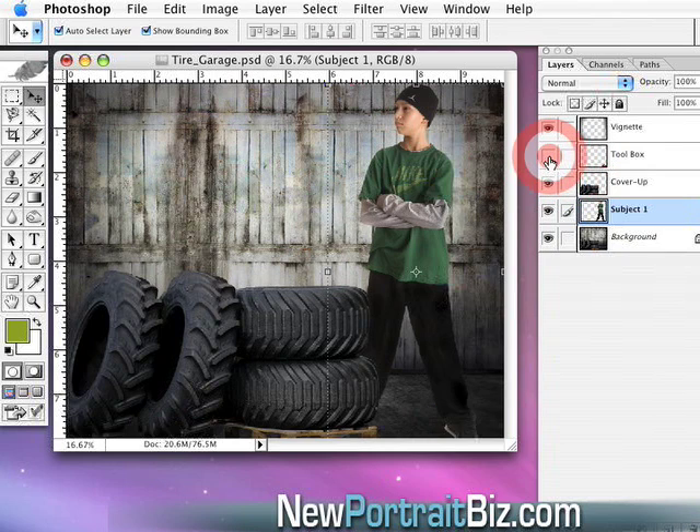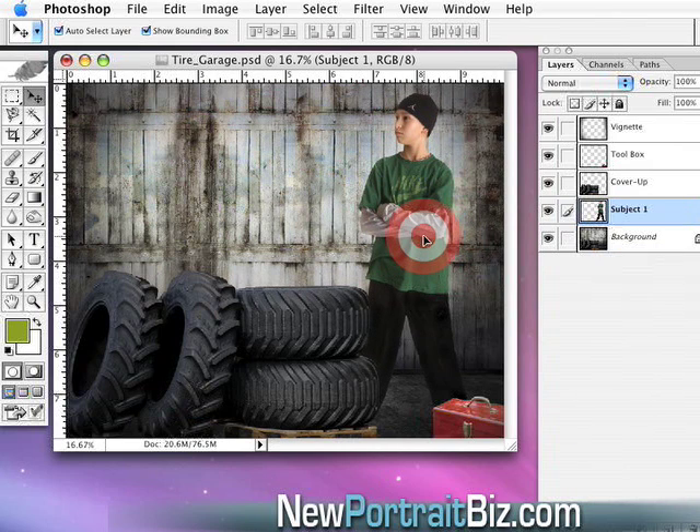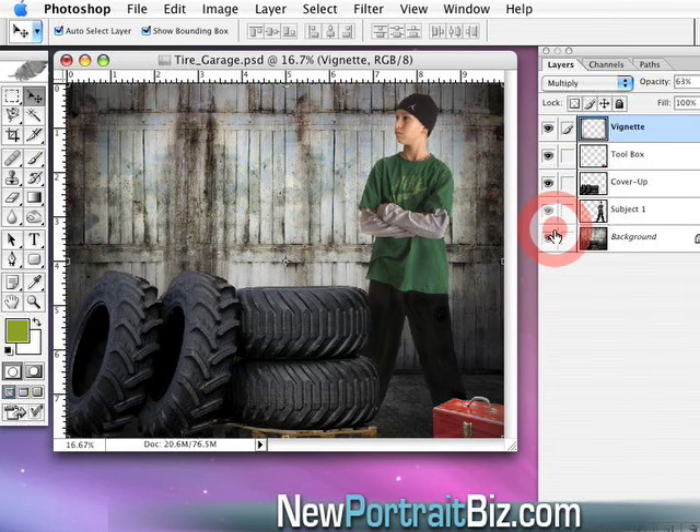The same thing applies to the toolbox — you can turn that on and off if you want. We just thought it added to the set. I also have a vignette here which you can turn on and off; it darkens the edges. You can see all of these options are right at your fingertips, and it's really powerful to be able to do this.